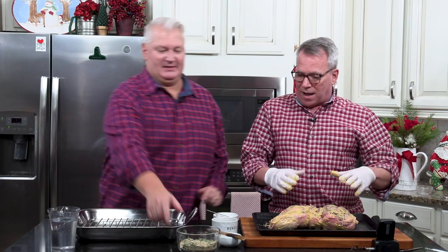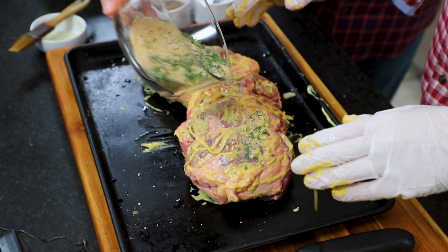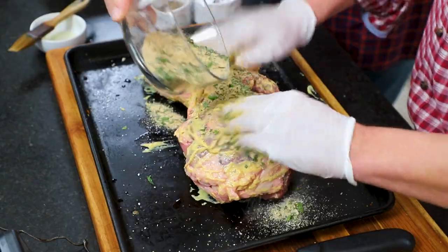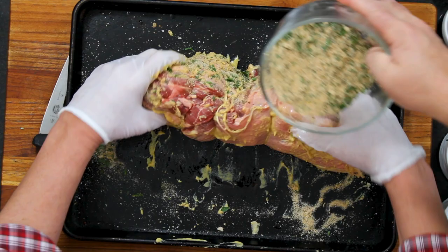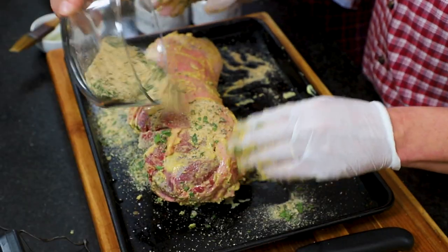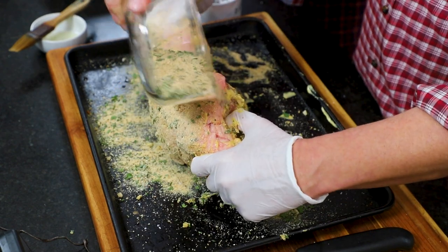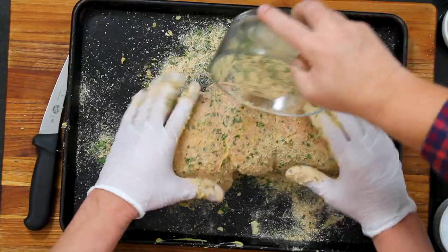Sprinkle that breadcrumb mixture on and press it in — go all the way around. What this does is it makes that nice crunchy exterior, which is the perfect match to that super juicy interior.